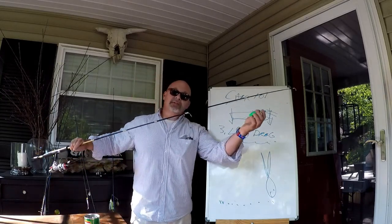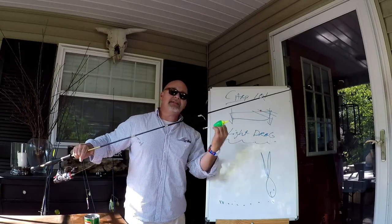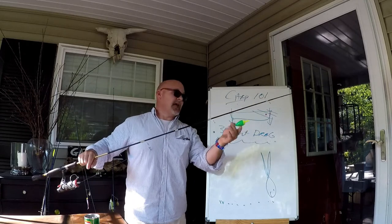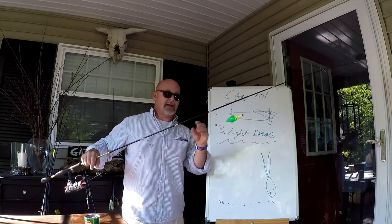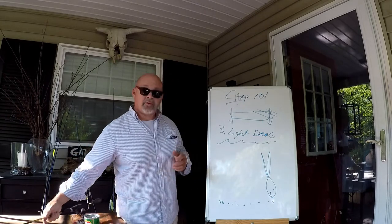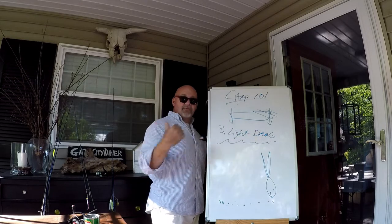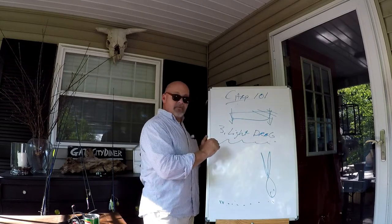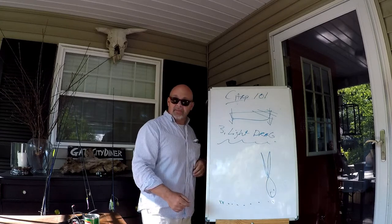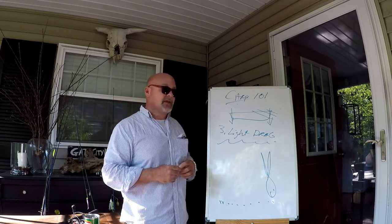One other tip if you're using the bobber method: use the lightest bobber you can — the same size you'd use for crappie. If the fish feels any tension when it moves off with the dough ball, it'll eject it. So use the lightest slip float you can. Quick review: keep still, rod tips at an angle toward the water, very light drag, number four hook, slip floats if they're suspended, fishing on the bottom if they're not.